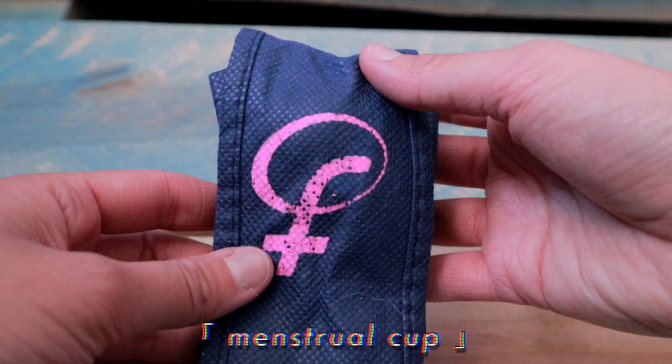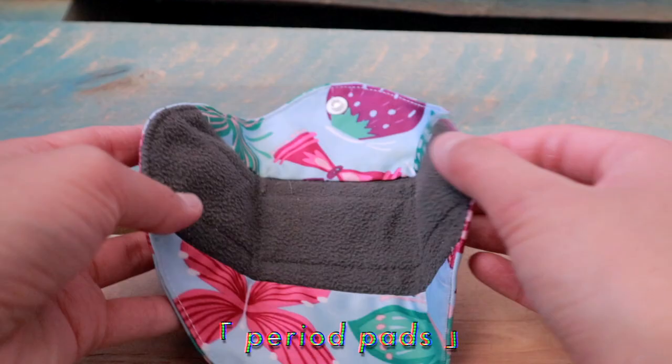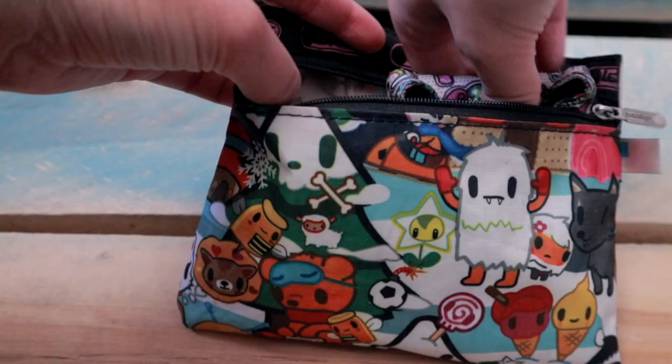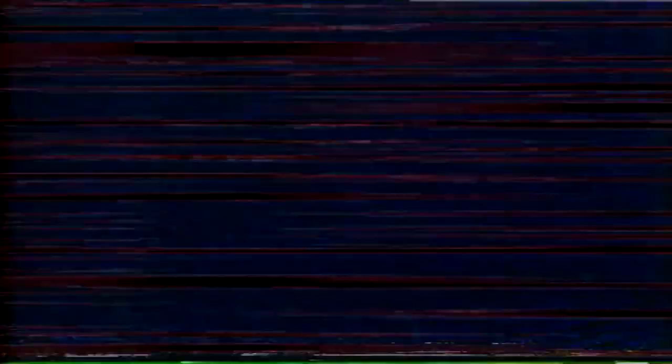For all the ladies out there, I swear the menstrual cup will change your life. It took me a while to learn how to use it, but it's definitely worth all the effort, because once you get the hang of it, it's amazing. I still get a few leaks sometimes, so I like to use reusable pads as well. They're super easy to wash, and I like that you don't see any of the blood stain. I store everything in this little pouch which I carry everywhere, and I've actually had this pouch ever since I was 12.